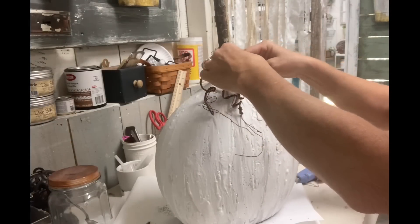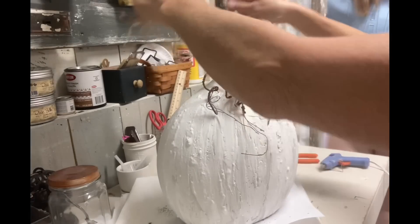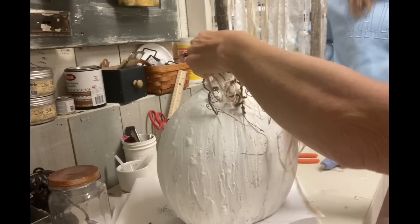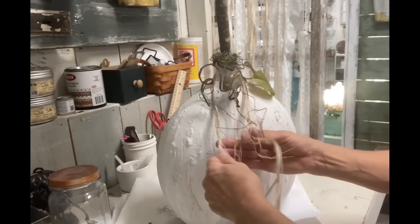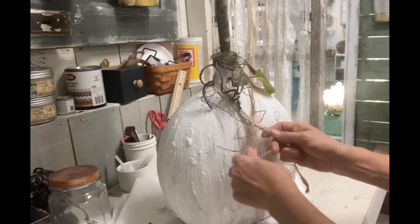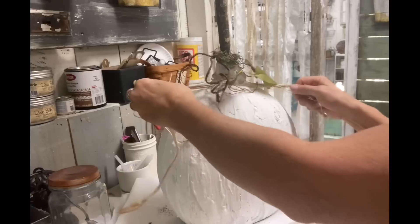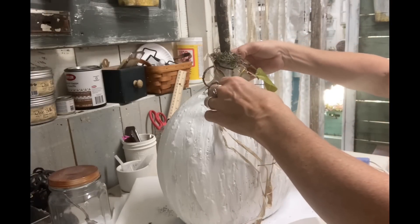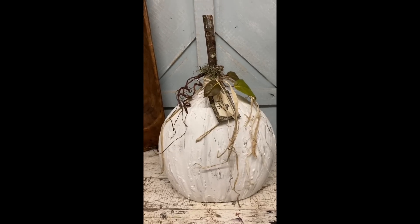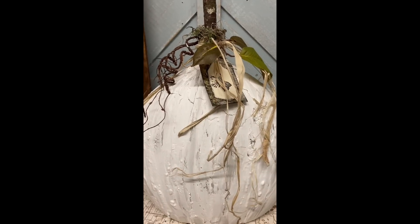I decided to add a little bit of raffia grass because this is a rather large pumpkin and I felt like it needed a little something hanging down. So I just tied that around and kept it underneath my other decor around the top. You would never know in looking at this that this is a vase — when you look at it, it really looks like a pumpkin. And obviously you don't have to stick with white — you could use oranges or any pumpkin color you want. I just really like my neutrals.